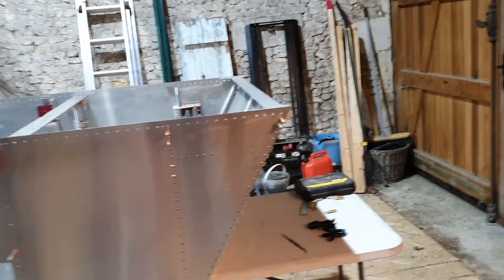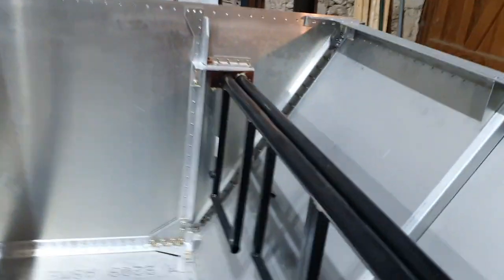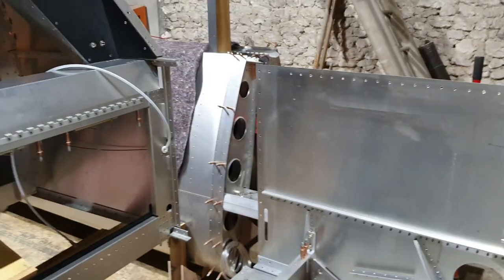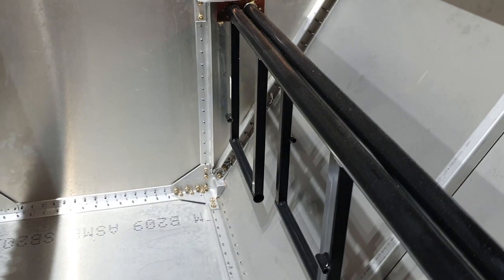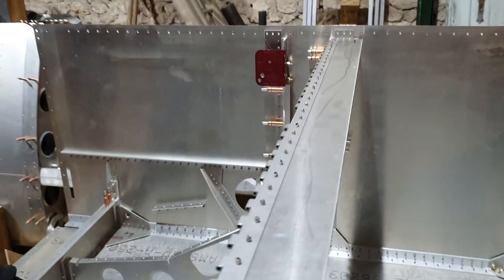I've got the two little adjuster brackets to go between the rudder pedals and the rudder cables. I want to do that before I put the fuel tank, glare shield, and windscreen in. So that's the plan — I'll get on and put the two halves together and we'll see how it goes.